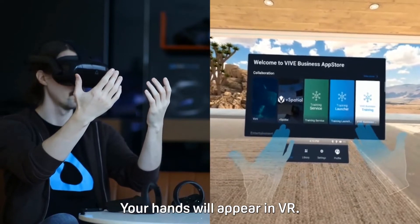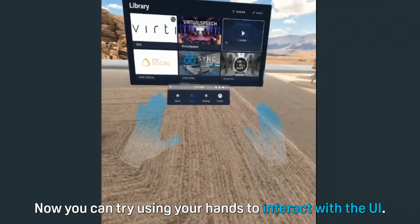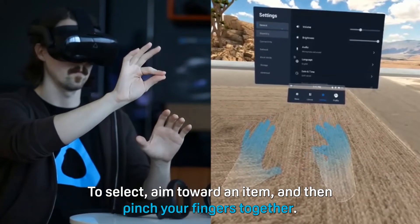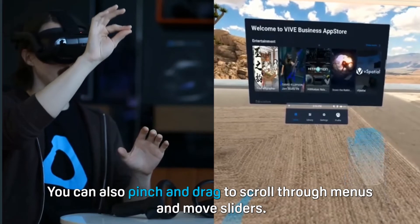Your hands will appear in VR. Now you can try using your hands to interact with the UI. To select, aim toward an item and then pinch your fingers together. You can also pinch and drag to scroll through menus and move sliders.